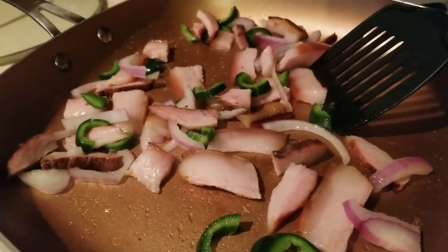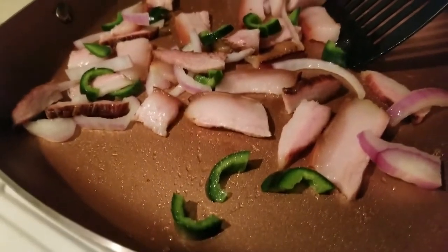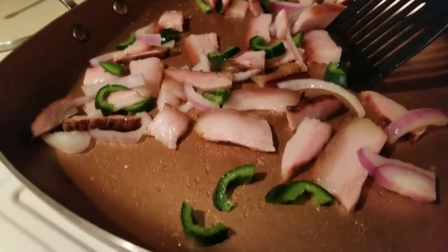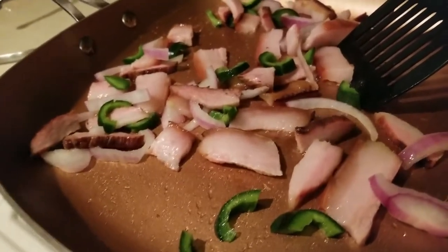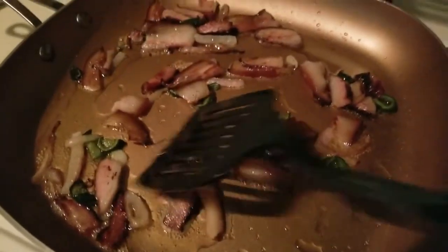I have exactly five ounces of pork jowl chopped up, letting the fat render out. I also have one ounce of red onions and a half ounce of poblano peppers. Let's get these cooking.